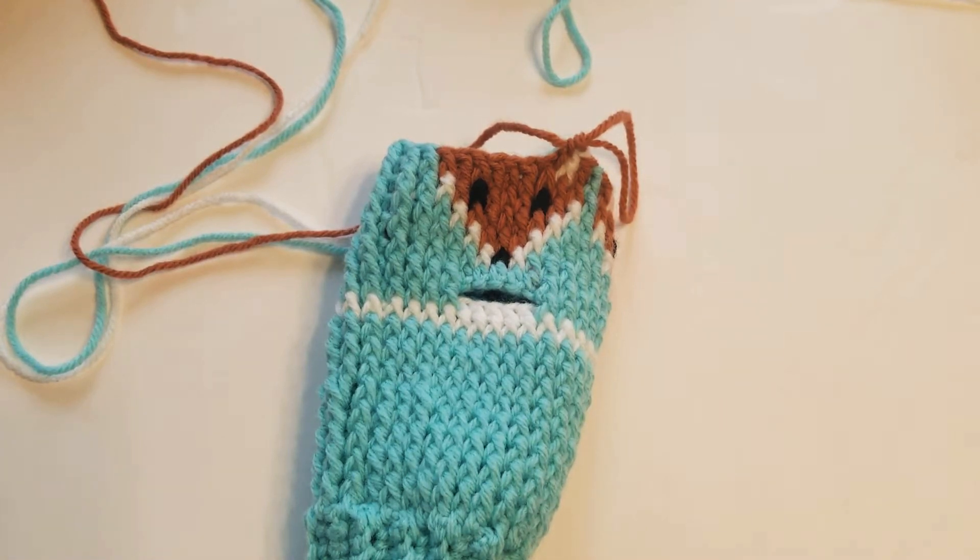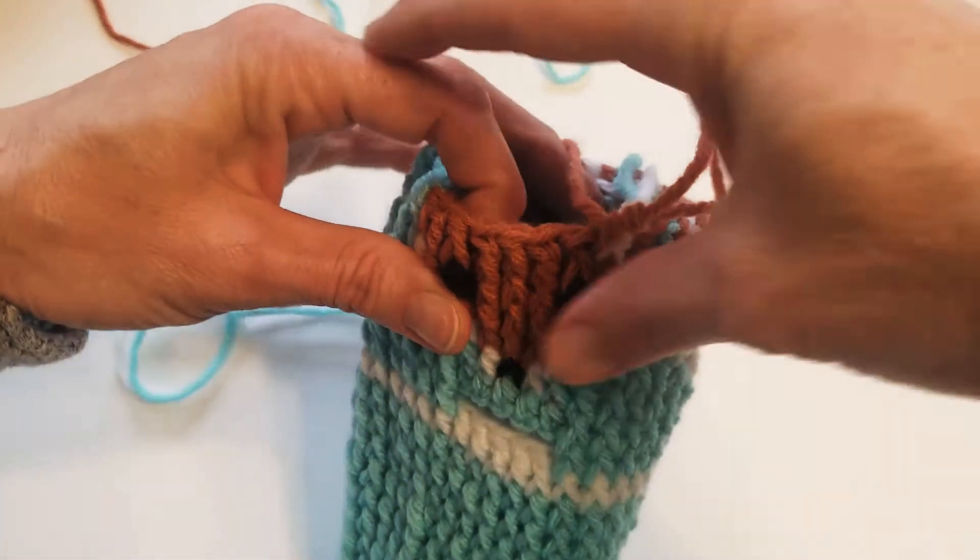Hi everybody, this is Teresa from Tee's Toppers. I want to do a quick video tutorial for you guys on how I carry my yarn throughout my mitten pattern.